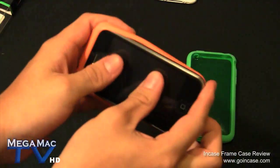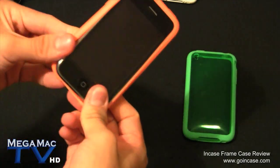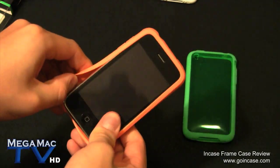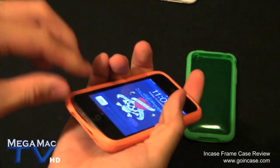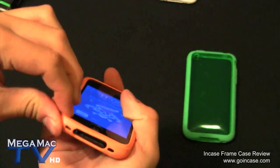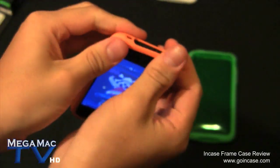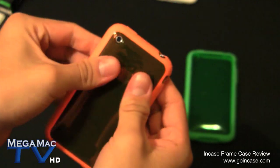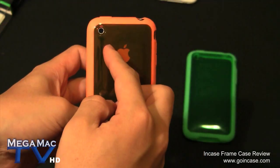I put the orange on the black one just to show you what it looks like first. It's a little bit tough to get on, but after using it for a while it does get a little bit softer. You just have to push it into place - sometimes the camera hole might not be aligned, but once you do, you can see it is cut out perfectly.